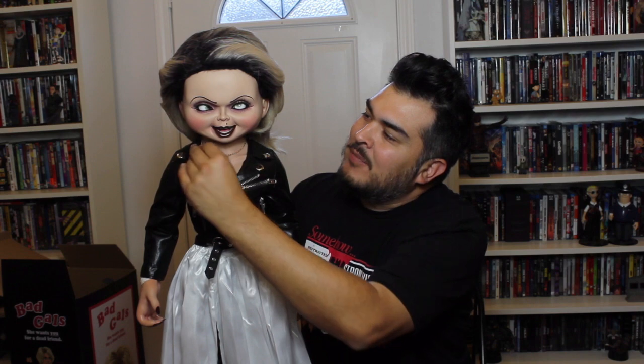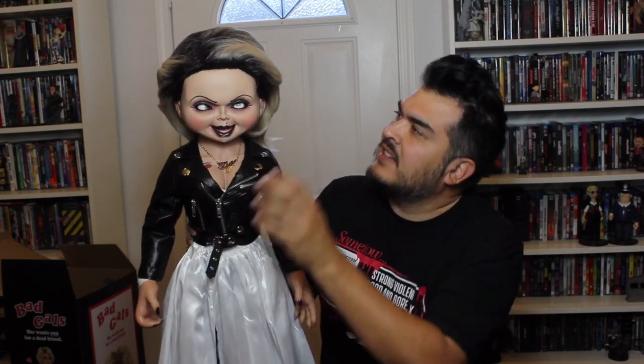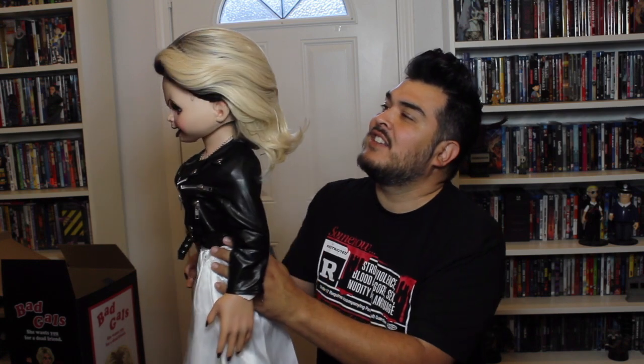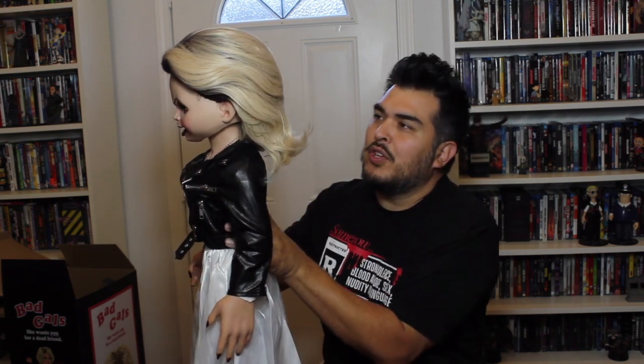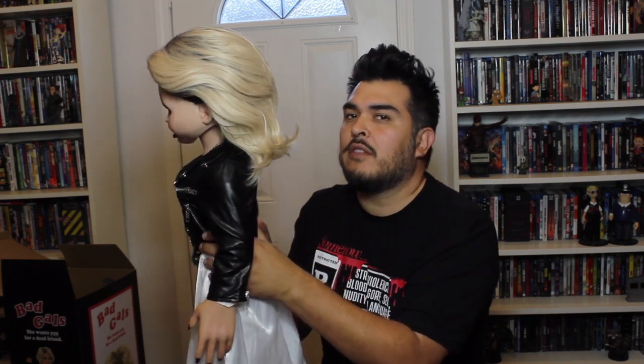I've been looking on Instagram and seeing people who got theirs. Some people's hair looks luscious and great and some people's dolls look flat. Just out of the packaging, you can tell that she needs some zhuzhing. I'll probably need Tracy's help with that. She's got very dark roots like she should, because this doll originally had black hair and she dyes it blonde and the roots are showing in the movie.